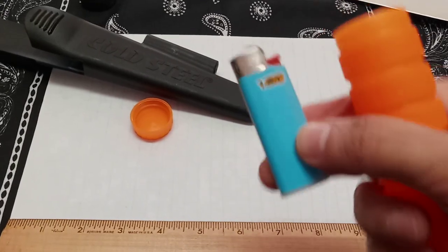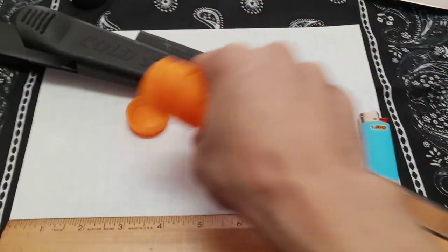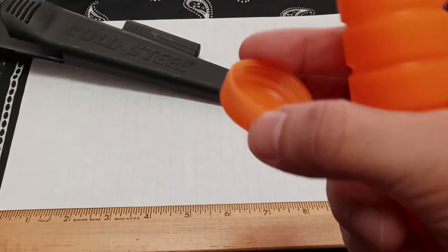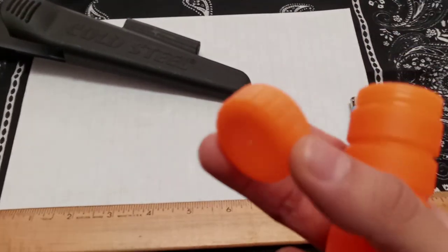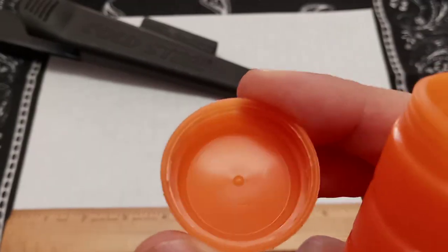As you see here, a little Bic lighter fits right in the handle. I'm most likely going to put matches in it, but it just shows that it can store a little Bic lighter. Look at this cap — it looks like something off of a water bottle. It's a number three plastic, and I can actually squeeze the cap.